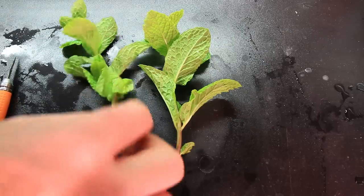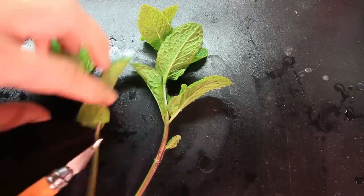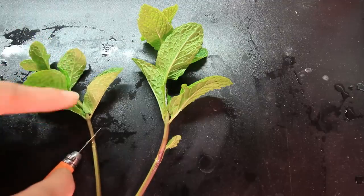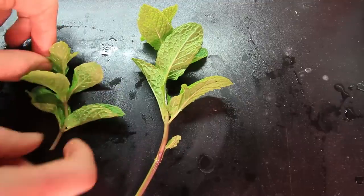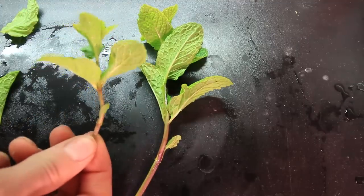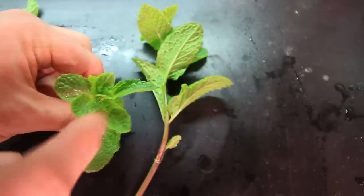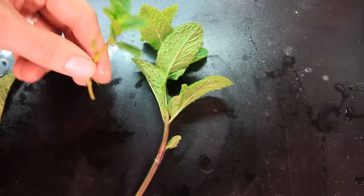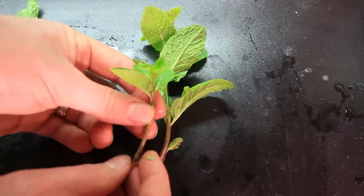We're going to prep our cuttings here — this is the mint. Mint propagates very easily. I grabbed two pretty good specimens. What we're going to do is cut just a little bit below a leaf node — these are leaf nodes where leaves pop out — and we're going to cut on a diagonal. Diagonal really helps to propagate. Then we're going to remove that first set of leaves. Then count how many leaf nodes we have — we have one, two, three, and kind of a tuft up at the top. I really only want about two and no more than three. So one, two, and a tuft at the top — that is a good quality cutting right there. That's going to root very well.